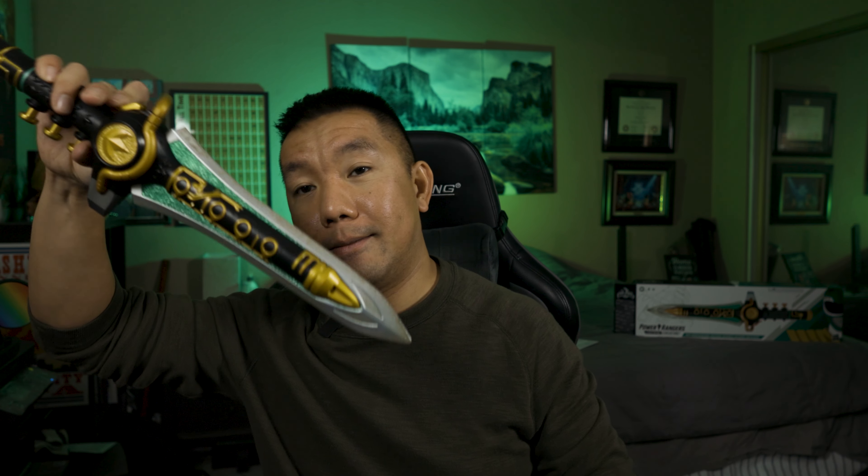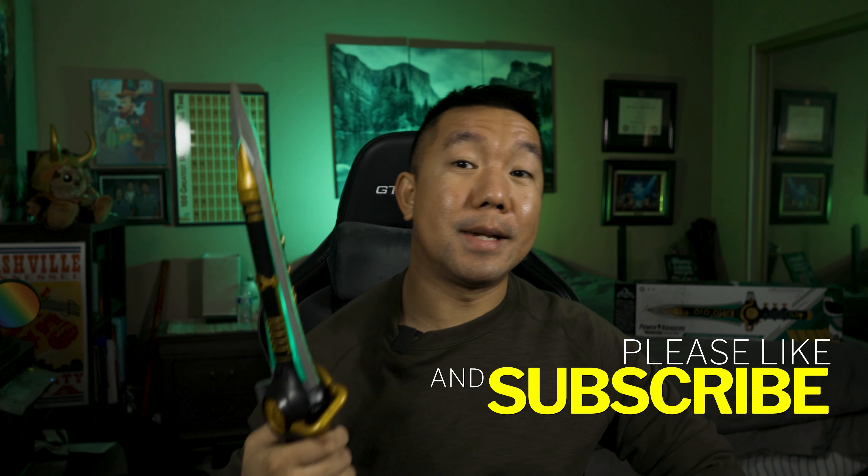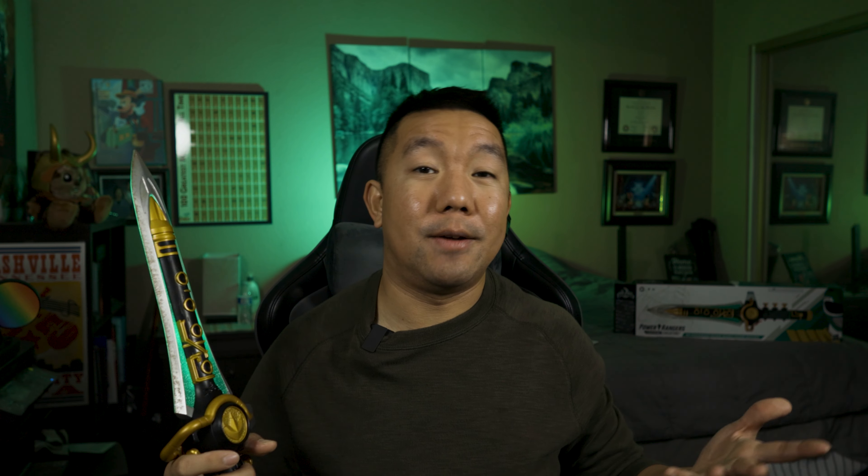Alright guys, that's it for this review on the Dragon Dagger from the Mighty Morphin Power Rangers series. If you have any questions, let me know in the comments below, and check out more of my work on my social media. If you haven't already, click that subscribe button so you can get updates on any events and projects I'll be involved in. Until then, thank you as always — this is Jason Lohr with Jason Lohr Photography and Films, bringing you art, stories, and entertainment.